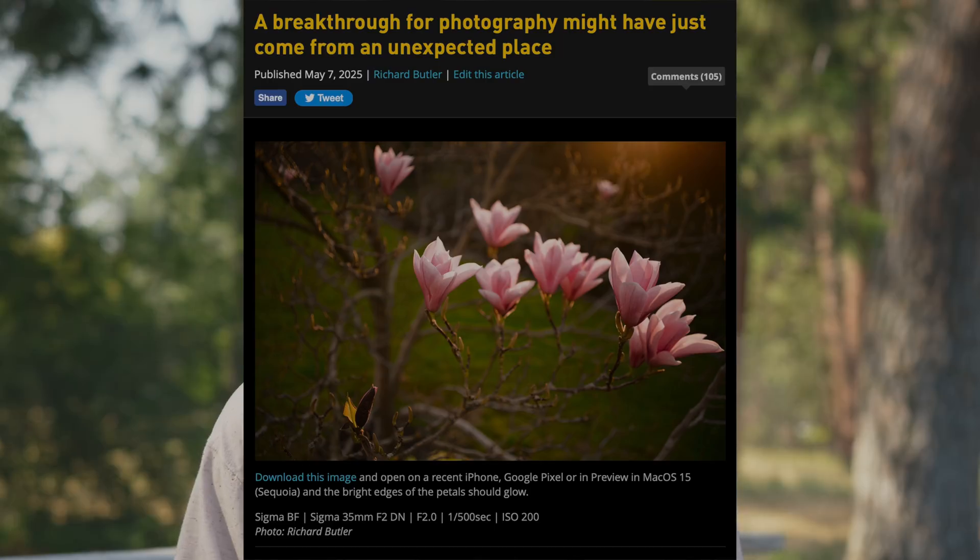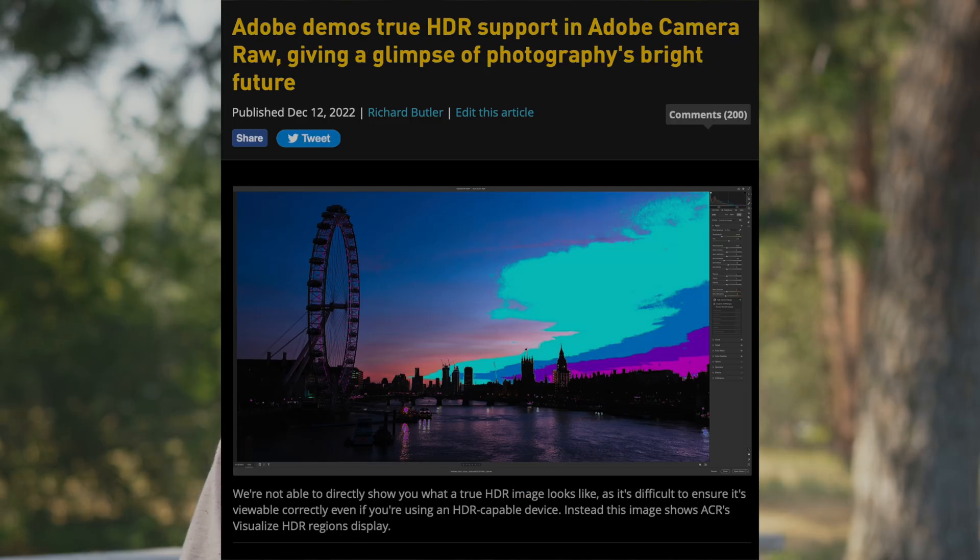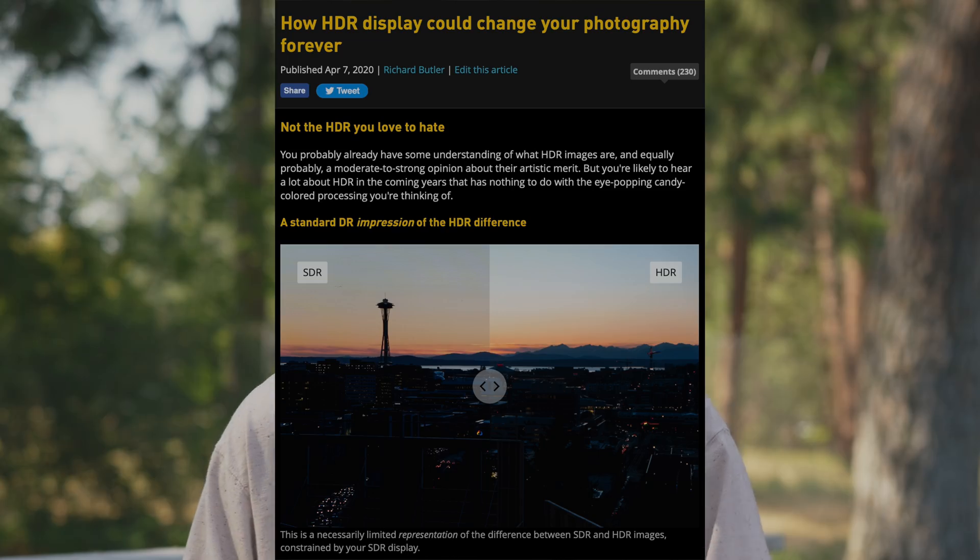We here at DPReview have been talking a lot about how exciting HDR is when it comes to viewing images, so it's nice to see a manufacturer fully embracing it like this. Finally, there's the price. And in a twist that we don't see often in 2025, the X2D2 is actually cheaper than its predecessor — it still costs $7,400, but that's compared to the $8,300 you'd have to pay for the original X2D.